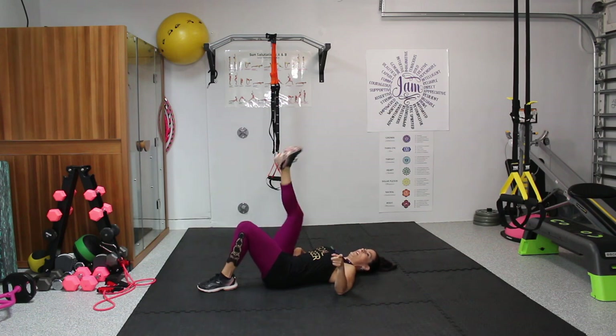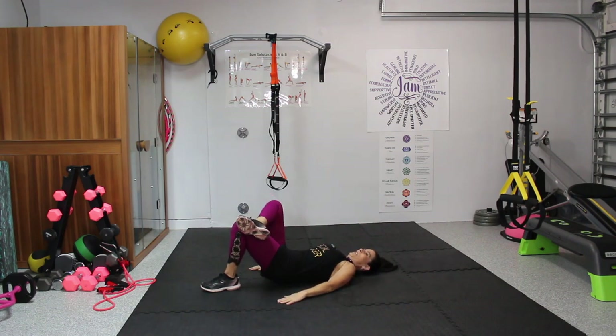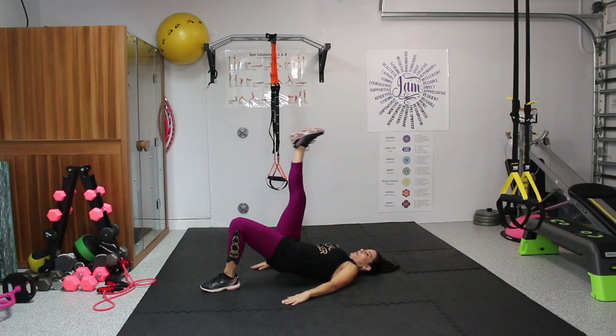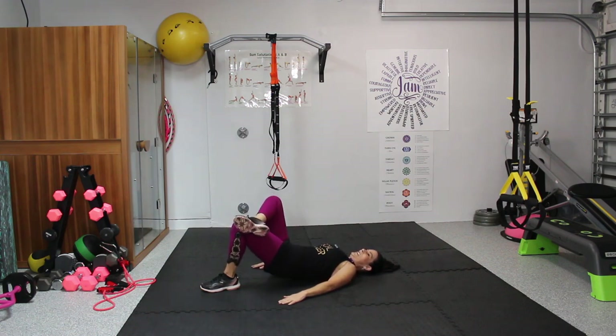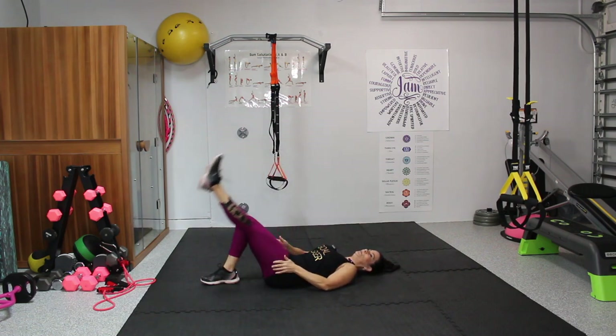Now we're going to raise one leg, cross it over, and do a one-legged hip lift — fifteen on one side, fifteen on the other. If you can't cross it, just push the leg up. Feel that glute and hamstring working. One through fifteen. Bring that one in and stretch it out. Let's take it to the other side — cross that other leg over, hands down by the side, and go up. One through fifteen. Excellent — bring those knees back in and stretch it out.